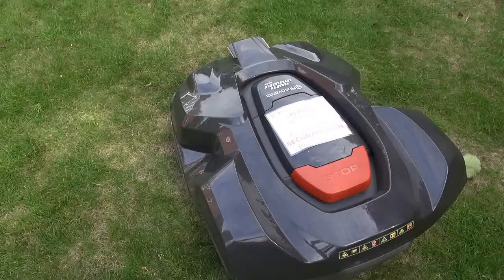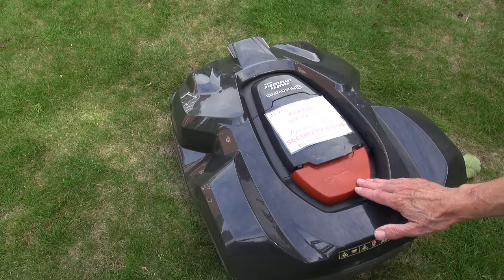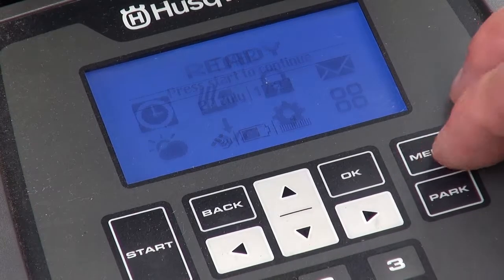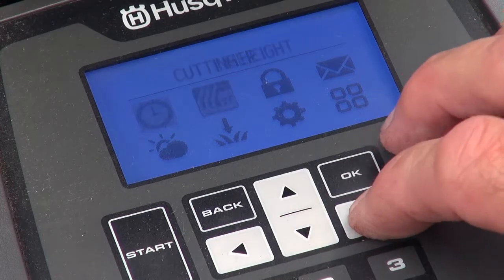Let's take a look at just a few of the control panel options. Pin entry is required after pressing stop because the default security level of medium mandates it.